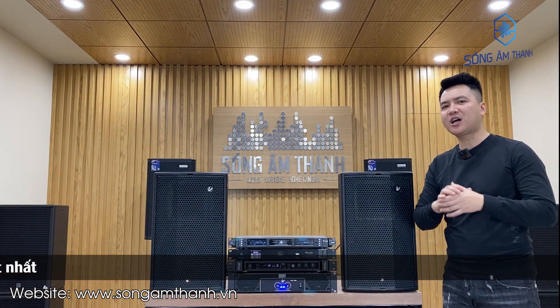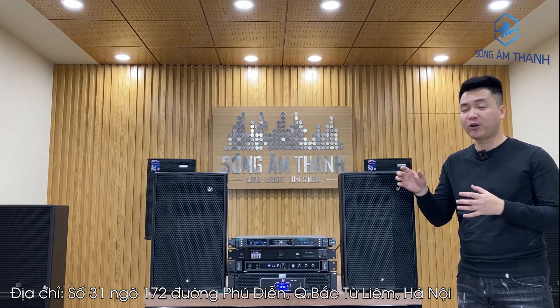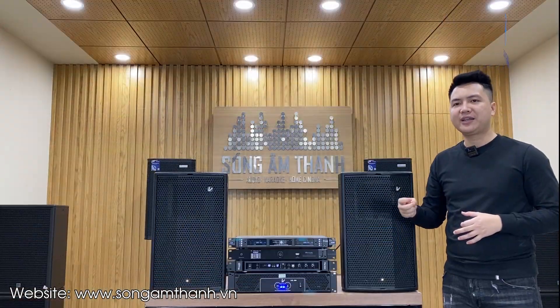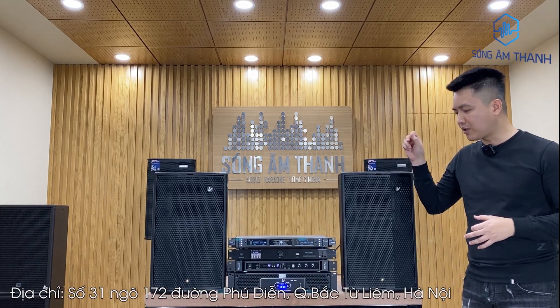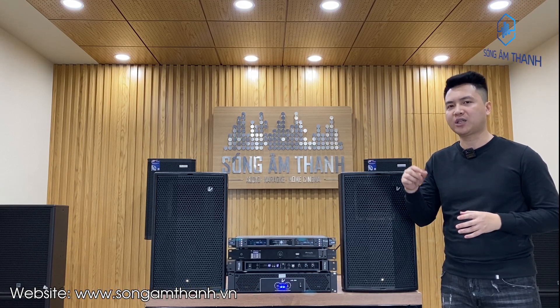Tiếp theo là một con đẩy hai kênh của Verity, có model là Verity V209. Và cuối cùng trong bộ dàn này là thiết bị bây giờ không thể thiếu trong mọi bộ dàn — đó là những chiếc sub. Em lựa chọn dòng sub của Verity đồng bộ với loa và đẩy — Verity 115 của dòng sub A40. Sub này sẽ đáp ứng từ thể loại nhạc nhẹ như bolero, nhạc vàng, nhạc Lofi, và cũng đáp ứng được những bản nhạc mạnh như DJ và Vinahouse. Khi các bác sử dụng bộ dàn này thì em sẽ hỗ trợ cài đặt 4 chế độ, tặng kèm toàn bộ phụ kiện đi kèm, cũng như hỗ trợ lắp đặt trong bán kính khoảng 30km.